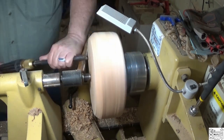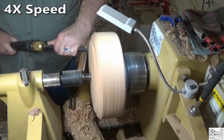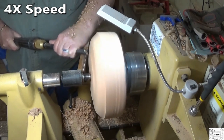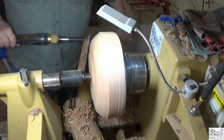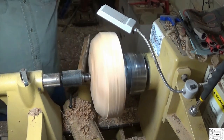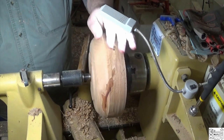I'm going to turn a recess. This was supposed to be dry — it's almost cutting like it's wet. Not real wet, but it's cutting like it's got some moisture in it. Boy, that is pretty stuff though.